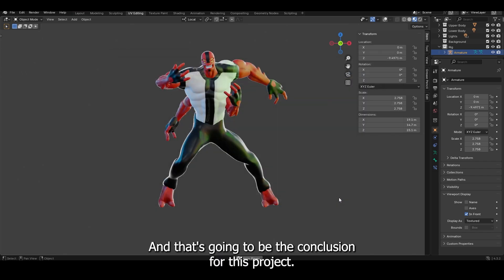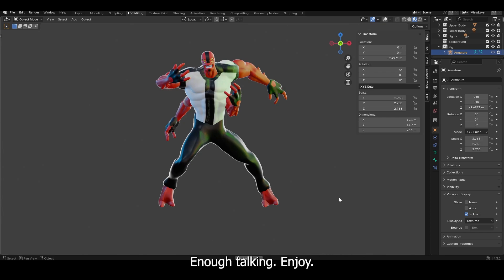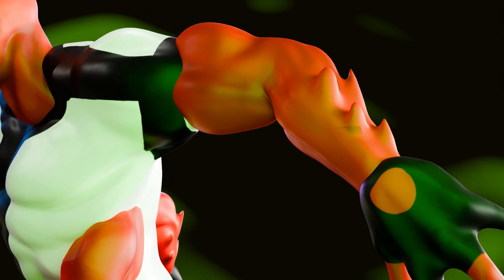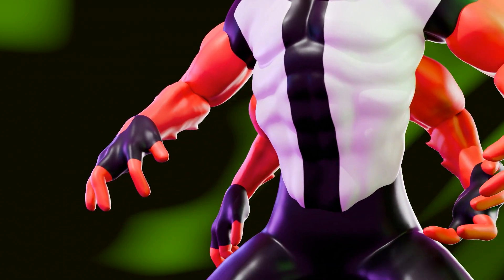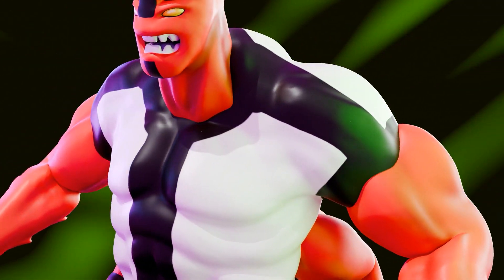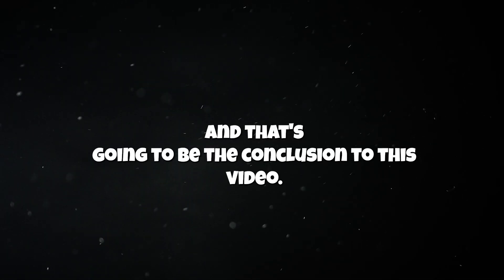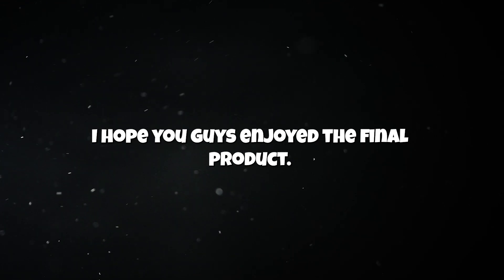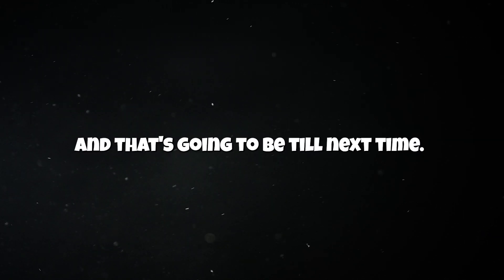And that's going to be the conclusion for this project. I hope you guys enjoy the final product — be sure to comment and let me know what you think. If you have any tips on how I can get better in Blender or on YouTube, be sure to comment that too. And that's going to be it — until next time.